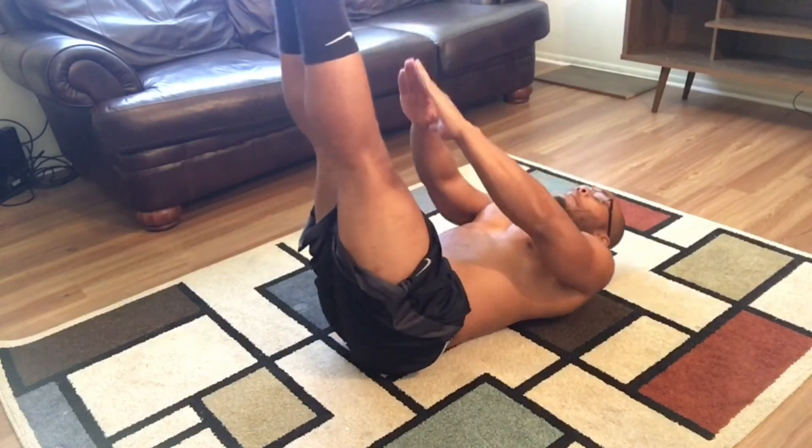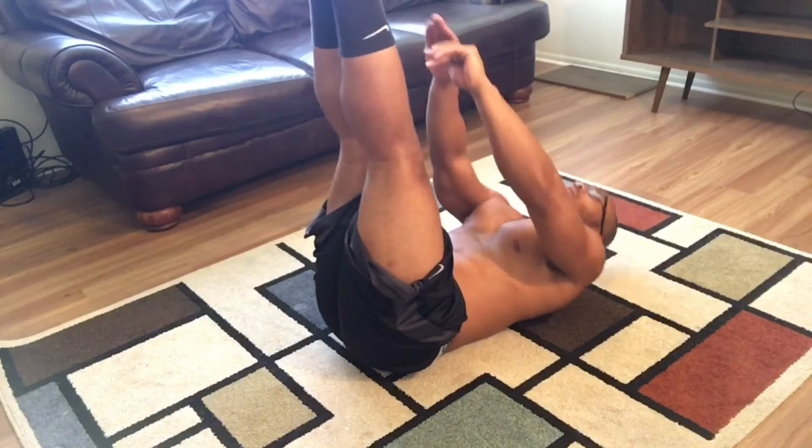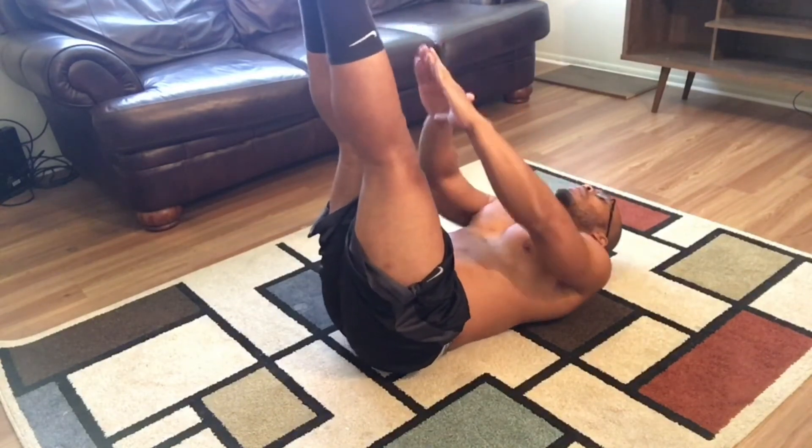5, 10, 15, 20, 25, 30. Feels good, doesn't it?